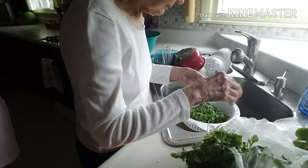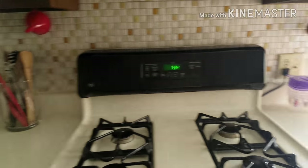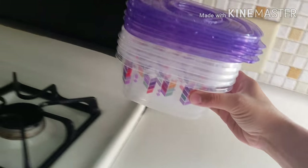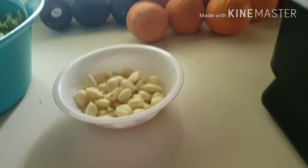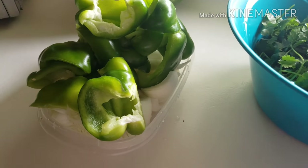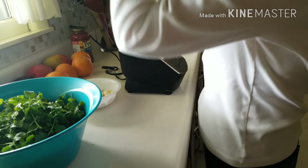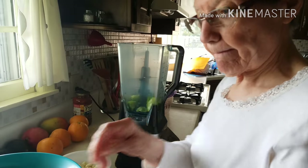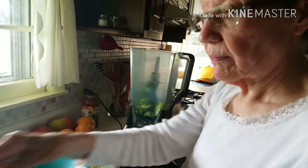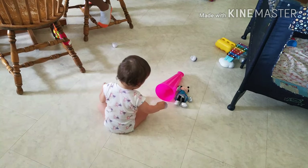So now we are doing the cilantro — we are cleaning that. And I am still working on these. So now we've got our containers here, the blender, garlic, cilantro, onions, and peppers. We're going to blend.